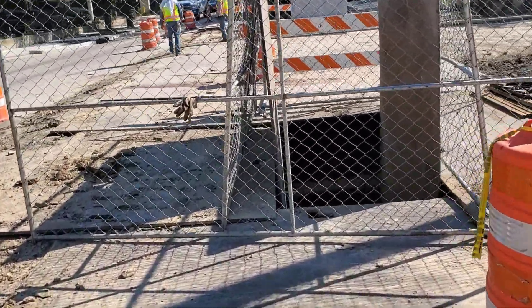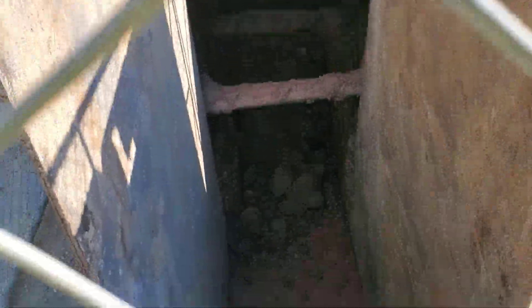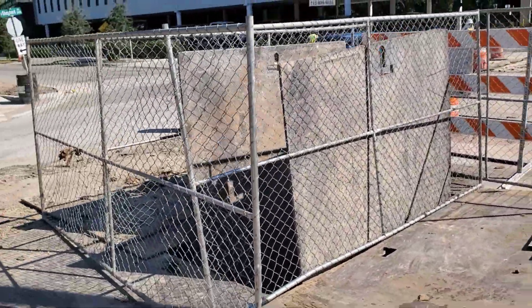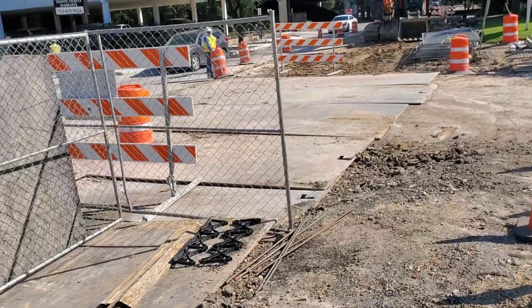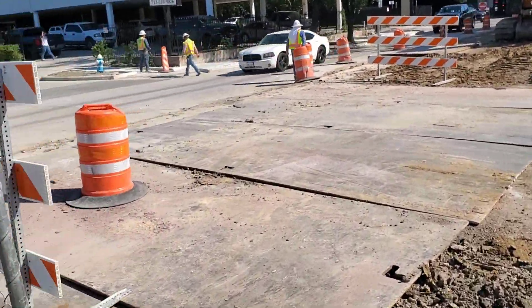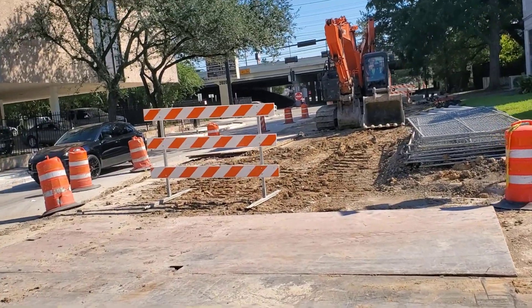Here's a look at the end of the day. You can see the end of the conduits. The trench has been secured with fencing to prevent animals from falling in the hole. The steel plates the contractor was using for trench safety are now used to open up the intersection.